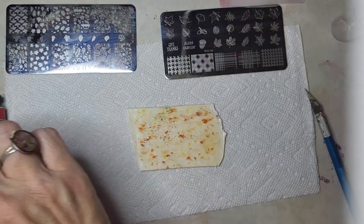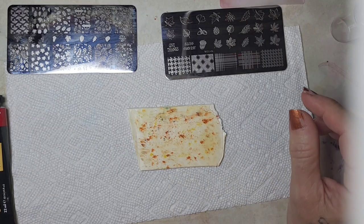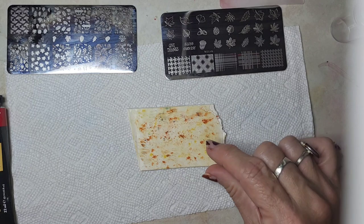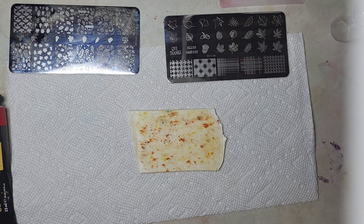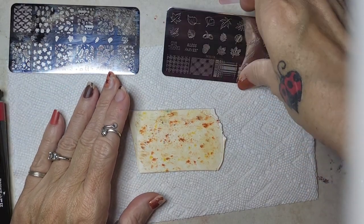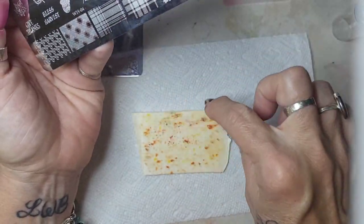Again, these are really small little prints so we're just gonna kind of put them all over. But if you were making studs or something like that, you could place them and then do your little stud stamp. Anyway, let's get to it. There are some cute little patterns on this one down here and I'm gonna do a couple of these kind of randomly.